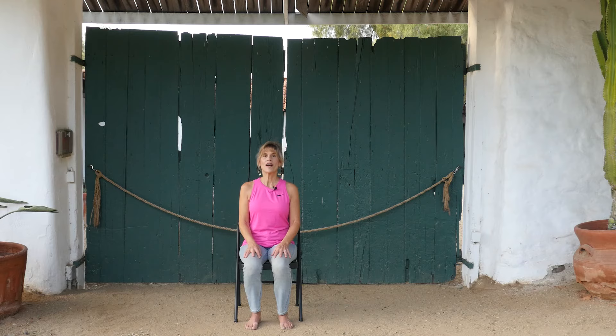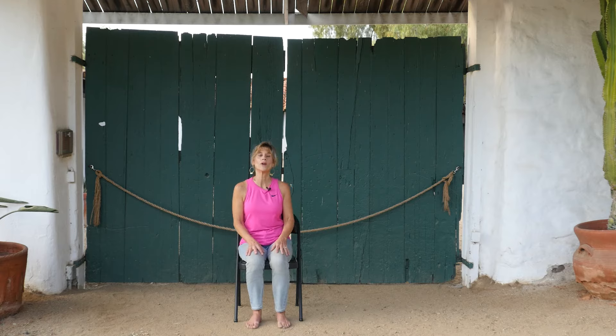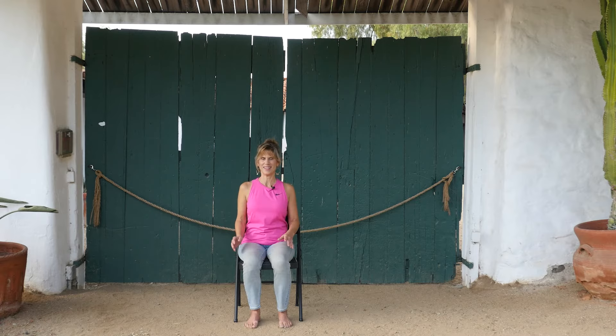Let's begin our practice by finding a comfortable seat. Feel free to scoot yourself back in your chair if you're not already scooted all the way back, and feel the support of the back of your chair. Find yourself nice and tall and erect, maybe get those shoulders up and back and around a few times. The first thing we're going to do is a little bit of breathing. Breathing is very important — it's basically oxygen for your body and prana for your overall health.